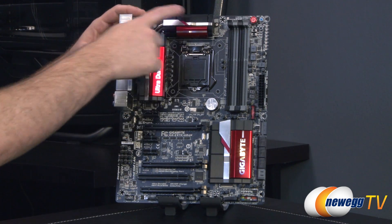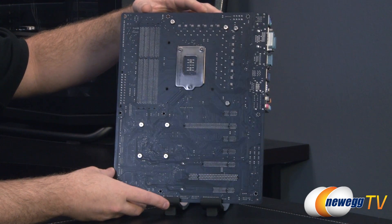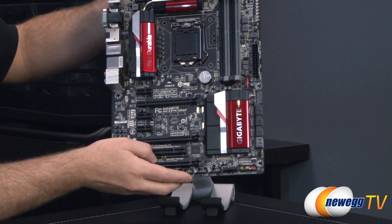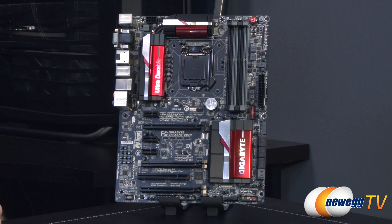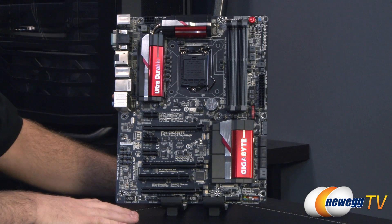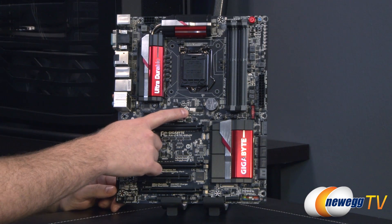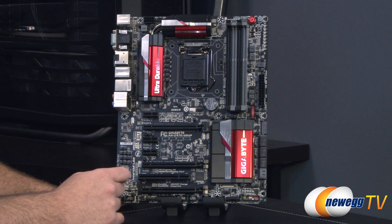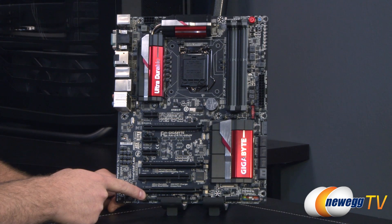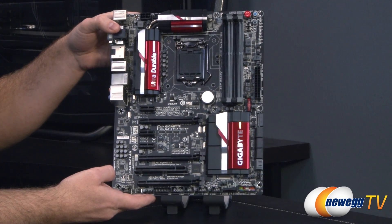You got your Gigabyte logo, your Ultra Durable logo, a heat-piped heatsink up here as well as a nice looking one on the Z87 chipset. The PCB is a nice black color. Phillips head spring-loaded screws are attaching most of your heat sinks on the board, which should make them fairly easy to remove if you ever need to — for a water cooling loop or something along those lines. For fan headers you get a total of six: a system fan header in the top left that's four pin, primary and secondary CPU fan headers both four pin, one three-pin fan header, and two more four-pin headers on the lower right and lower left.